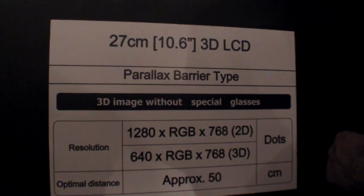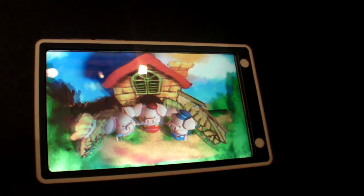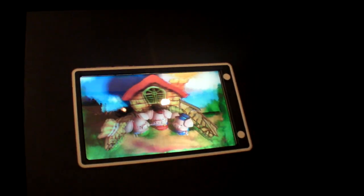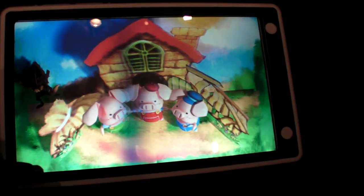There's even a bigger one — this is a 10.6-inch screen for a 3D netbook or 3D tablet. This is SHARP's 10-inch tablet 3D experience, and it actually works right now.